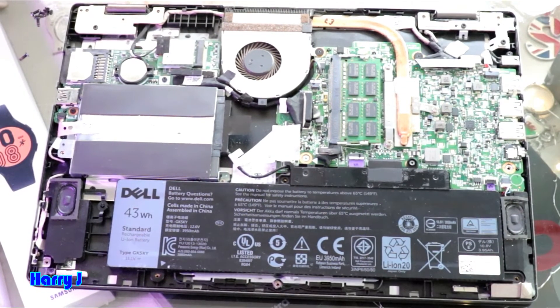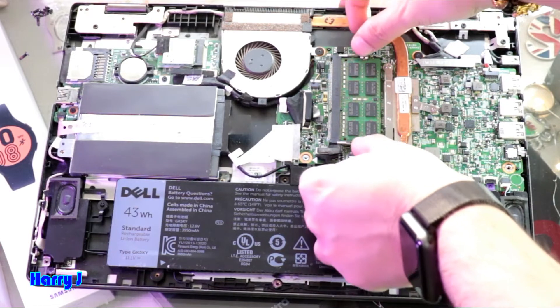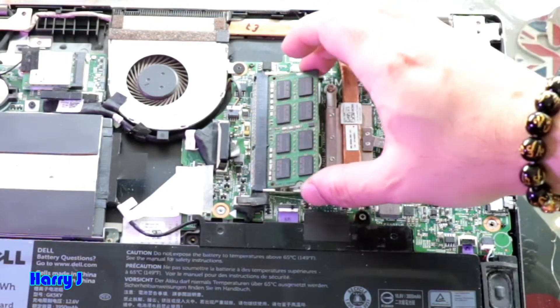Here we have the RAM. You have to take out the RAM very easily. You have to clip two sides — pull them, isolate two sides. It will come out.